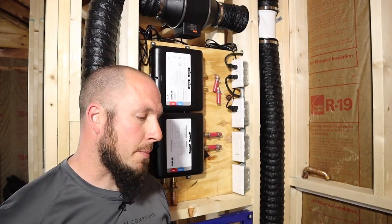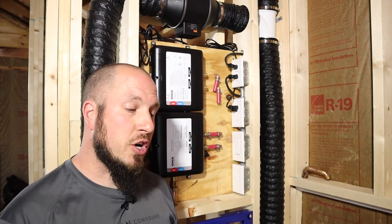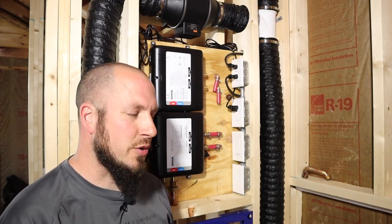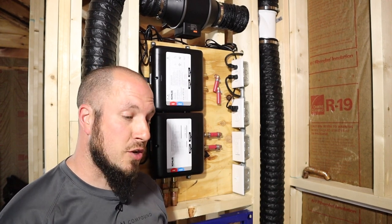What's up everyone? Welcome back to the Durbin Compound. If this is your first time joining me, I'm a renovation contractor and I also run this YouTube channel. My name is Devin Durbin, and I'm here to bring you the tools, tips, and tricks to make you more self-sufficient.